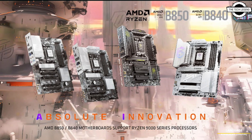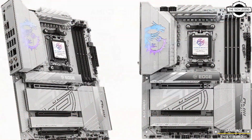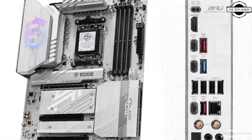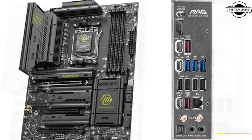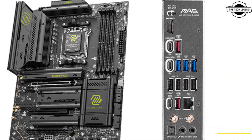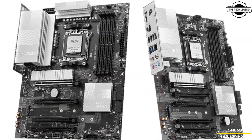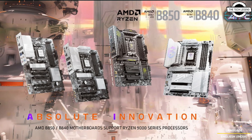Hello friends and welcome back to the channel. Today I'll be talking about MSI AMD Ryzen B850 and B840 motherboards. MSI is proud to unveil its latest lineup of motherboards designed for the AMD Ryzen B850 and B840 chipsets, delivering a perfect blend of performance and innovation with exceptional reliability and ease of use.